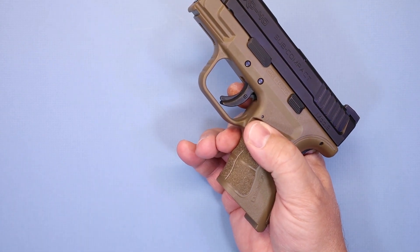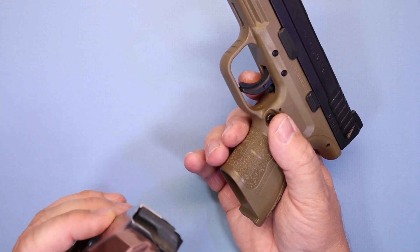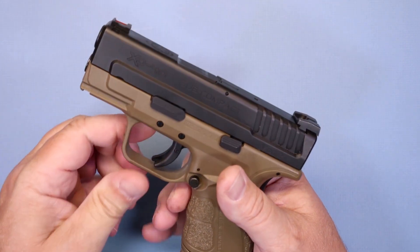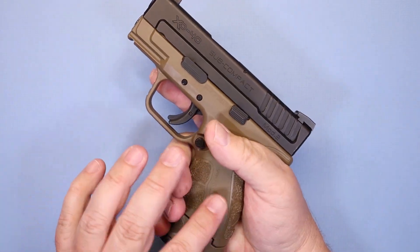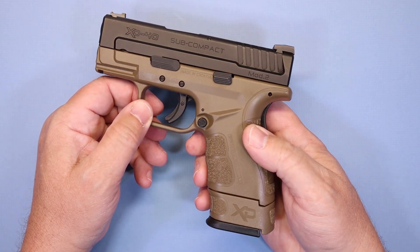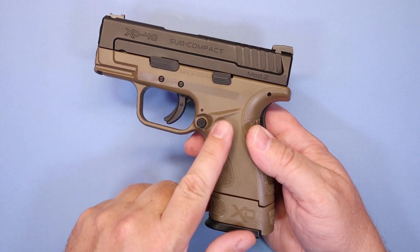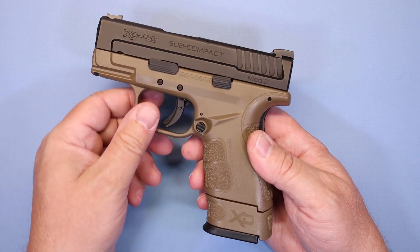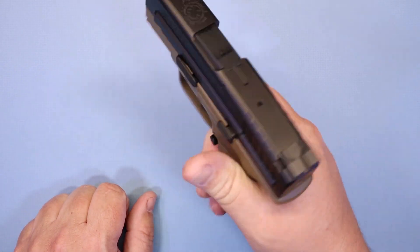I'm guessing the grip and the firearm manages the recoil a little bit better, but even using the standard magazine with a two-finger grip, this was actually very comfortable. I didn't get that stinging snappy aftermath that I get from putting a few mags of .40 caliber ammo downrange. And if you switch over to the larger magazine, it gets even better. This firearm is pretty well balanced with the flush magazine, but if you put the large one in for extensive practice, it's going to be even better for a full grip.